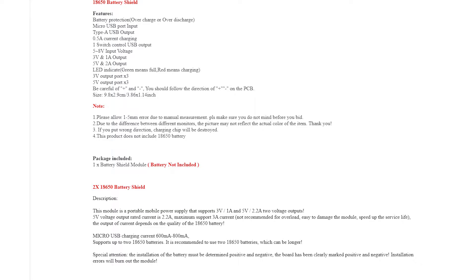So, specs of the units. They all have the same specs, except for the different amounts of battery cells that can go in them. You basically have built-in battery protection for overcharge and over-discharge. To charge the actual units, you have the micro USB port input, and then the output is a type A USB. The current for charging is 0.5 amps. There is a switch to turn the unit on and off, which means you can't just plug something in and have it automatically turn on — you need to physically click the switch.